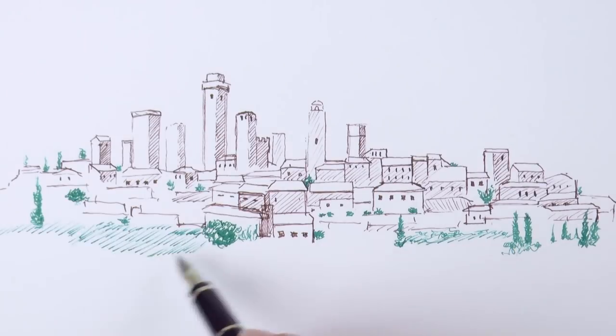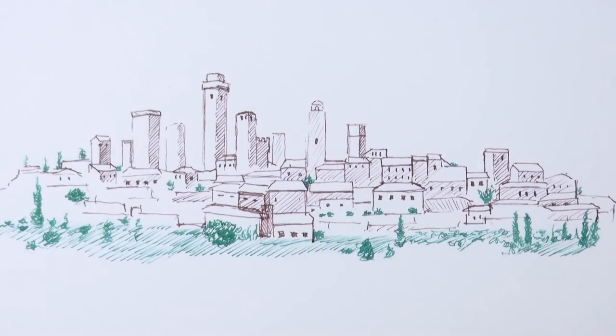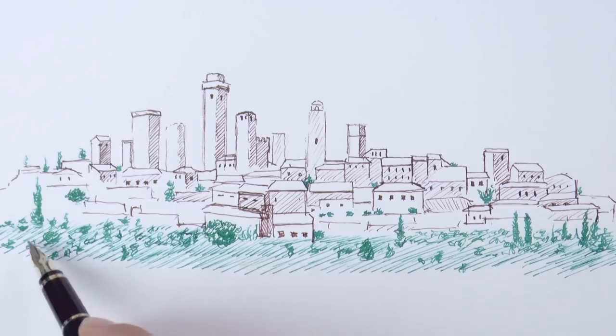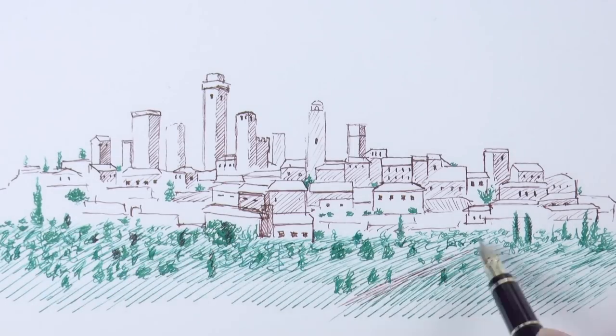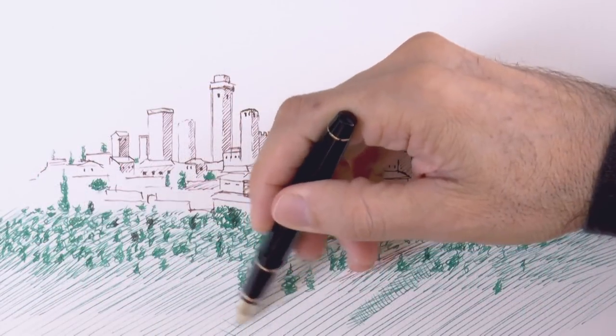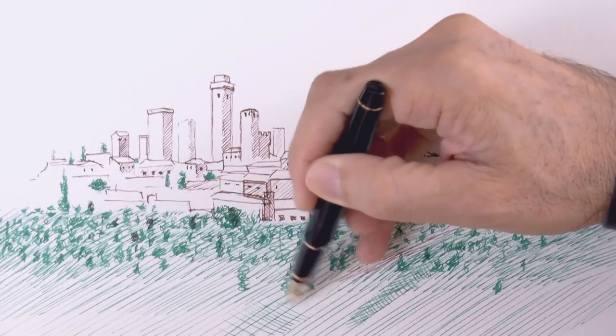The list with all the exact materials I used, including the inks, are in the description below the video. Generally, the inks of the fountain pens are not water resistant. So if we put water on them, it will run.